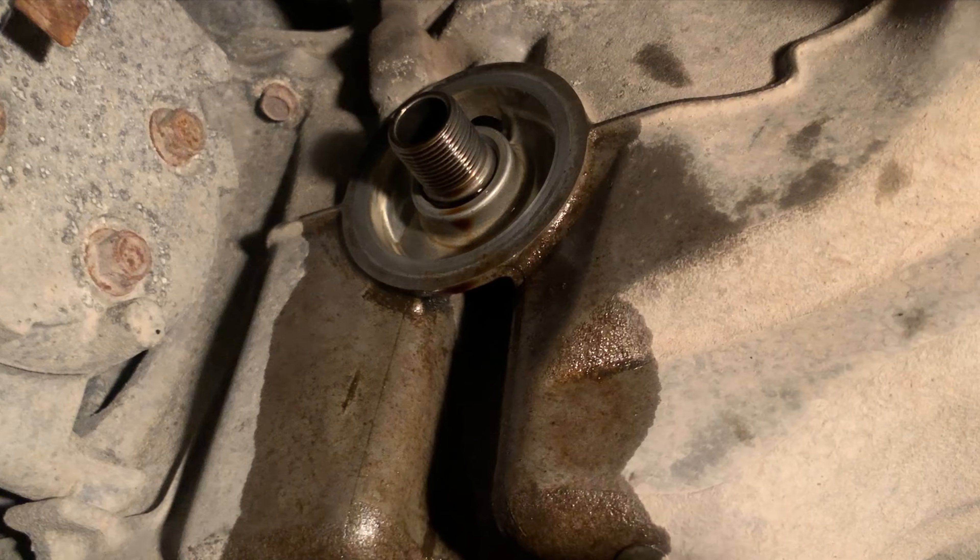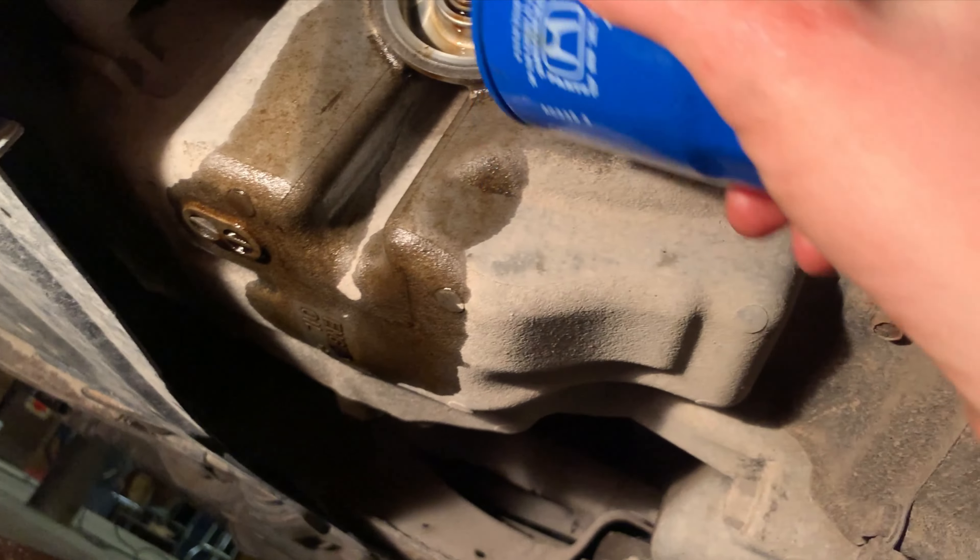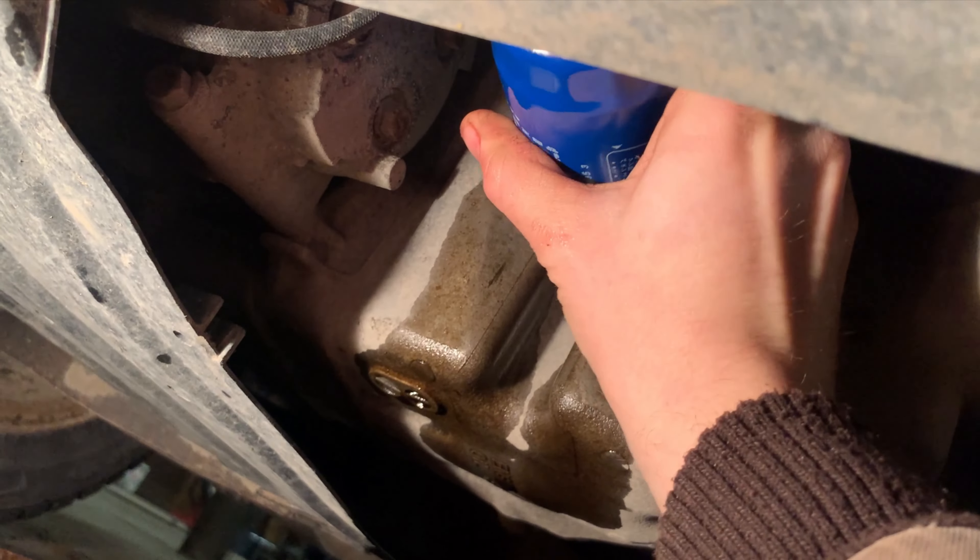Lubricate the ring of the new oil filter, then wipe down the mating surface. Install the new oil filter — only hand tight.